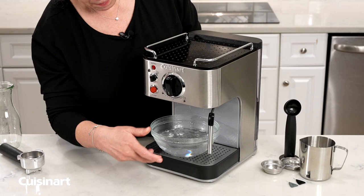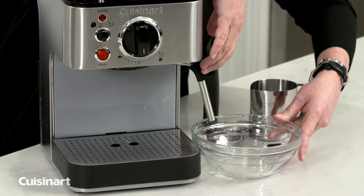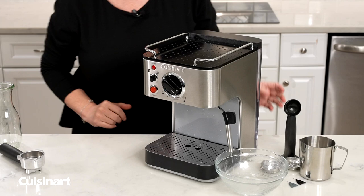I'm going to discard the clear water again, position the bowl under the wand, and then turn the knob to steam. I'm going to discard this water.